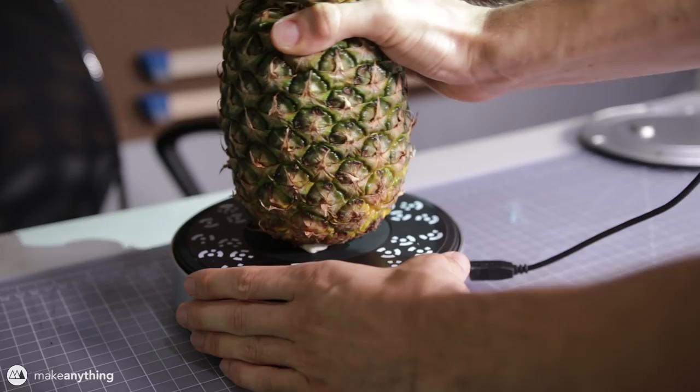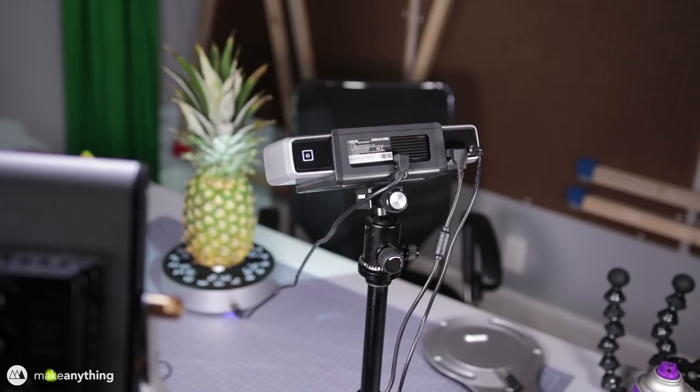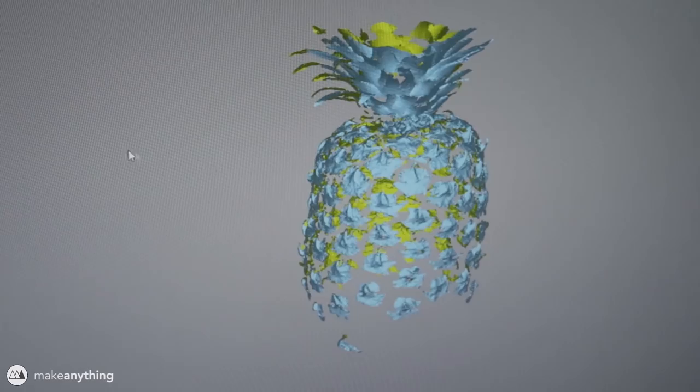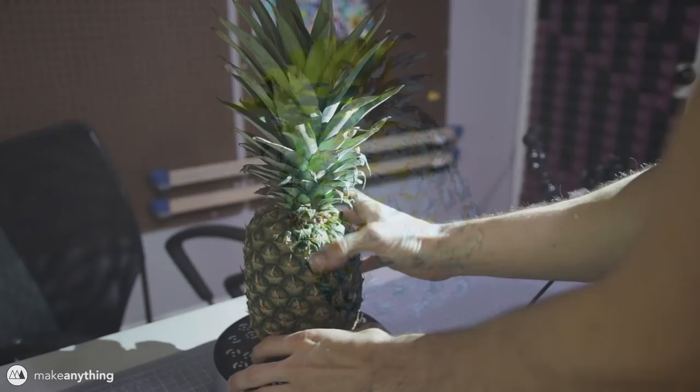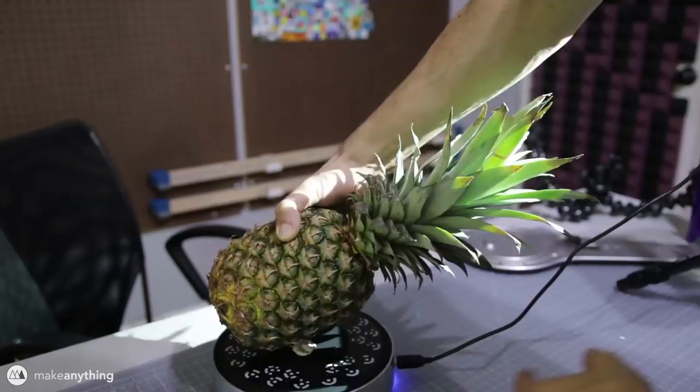There's just this very simple calibration at the beginning and then it's ready to scan whatever fits on the turntable. So I'm going to need a nice and plump pineapple and I'm using some UHU putty to really hold it into place to make sure it doesn't fall off as it's being scanned. The scanner uses a series of flashing black and white screens to capture information using its two cameras and create a 3D image.